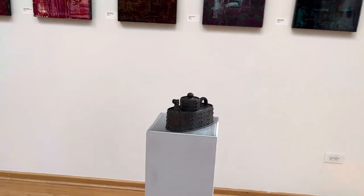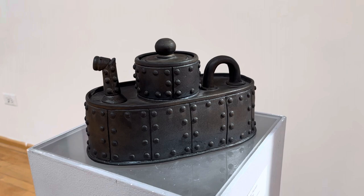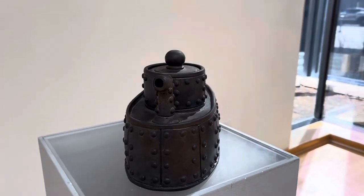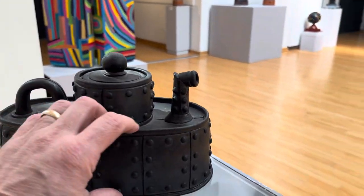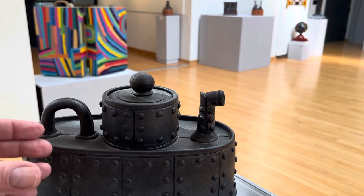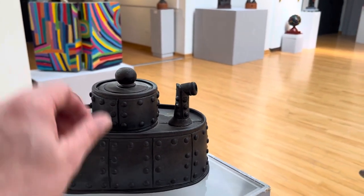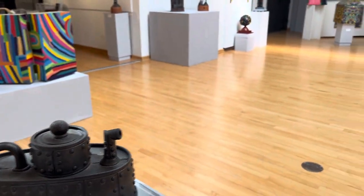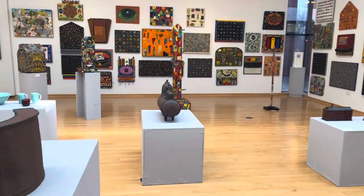Here's another teapot. I love the teapots because you get to play with all the different elements. Again, wheel thrown — I just throw a ring for this part, and then I squish it together, and then I throw the top and the bottom. I've got a little lid.